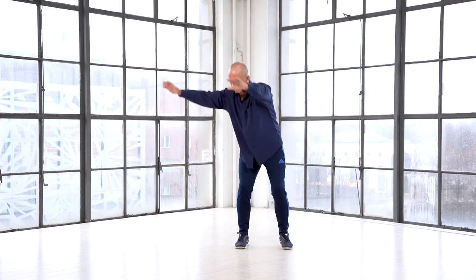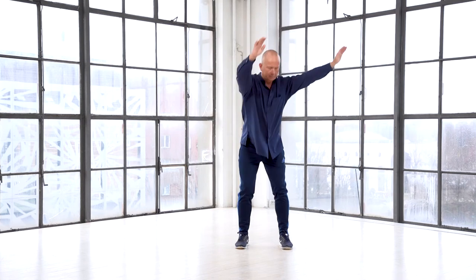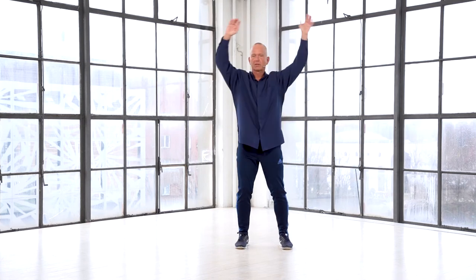Then I bend forward, doing three times in this direction. And I do it three times in the other direction. Then it finishes off up here, down, expand, expand, expand, move in, move in, move in, down, and three breathing here, three breathing here, shaking and closing.